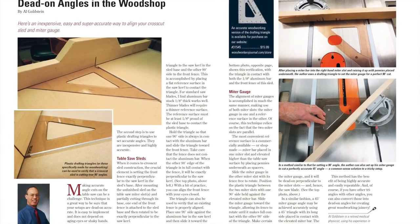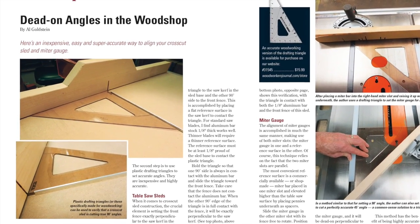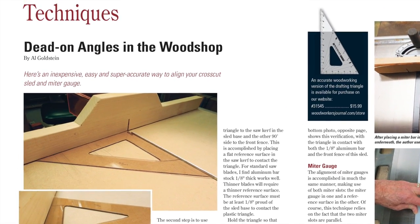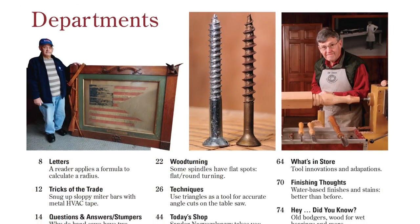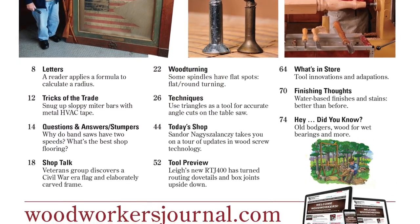Finally, one of your fellow readers, Al Goldstein, will show you how to use plastic drafting triangles to super-tune your table saw's miter gauge and cross-cut sled in his techniques article. Then flip over to read letters from our mailbag or some new tricks to try from other readers.